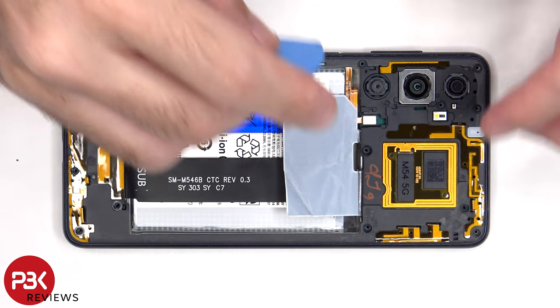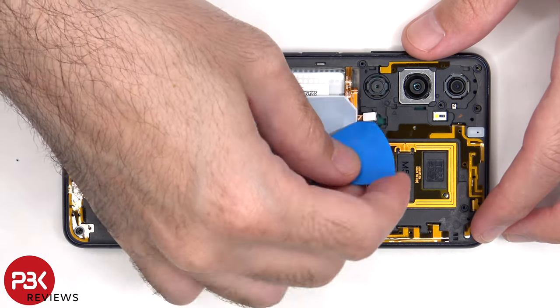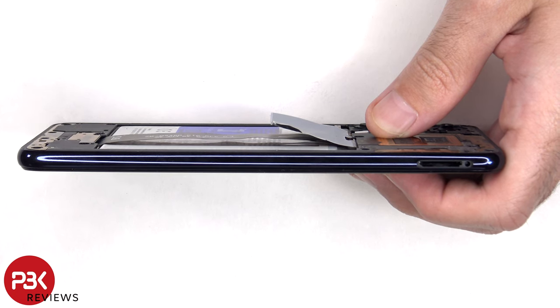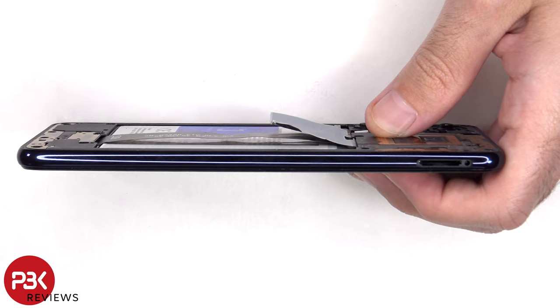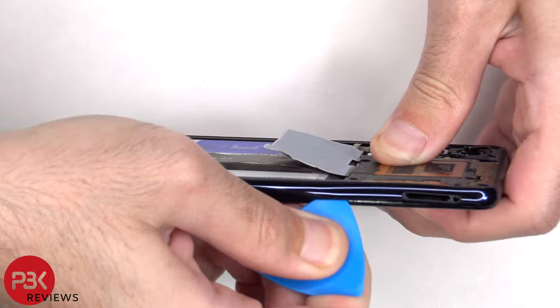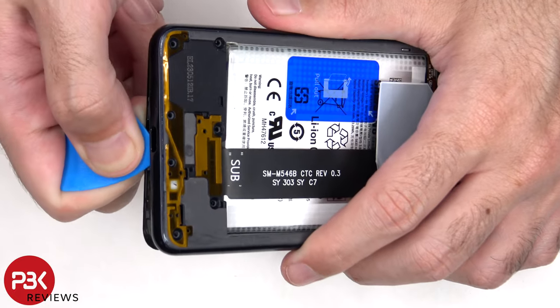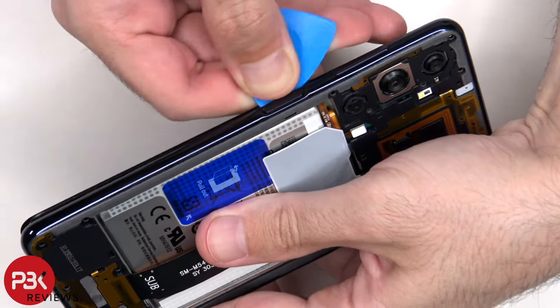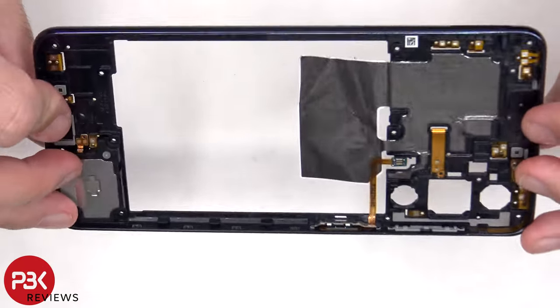Now the cable can be disconnected. At this point, a plastic pry tool needs to be placed in between the back housing and the frame of the screen, and ran along the edges to pop off the catches. The back housing is also made of plastic.